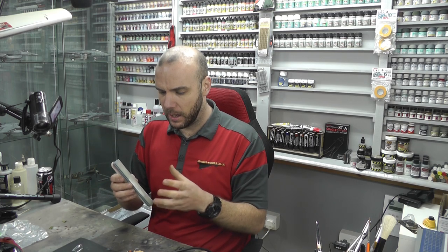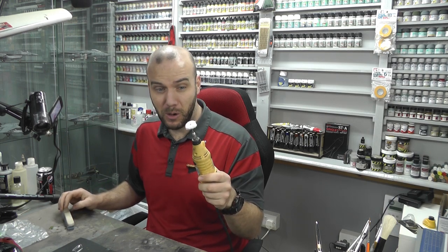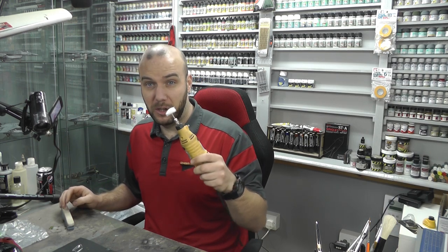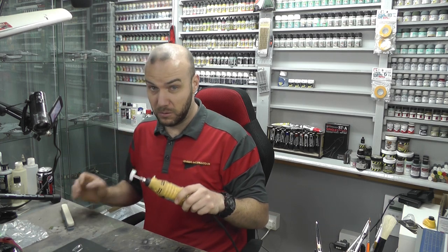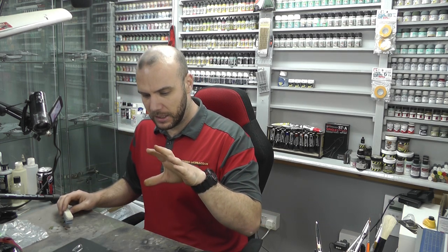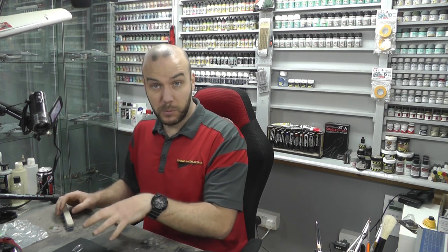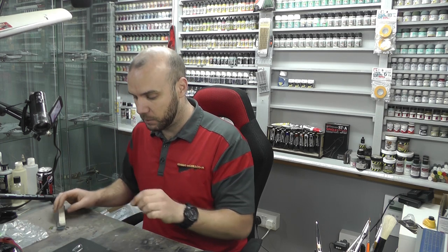Sanding sticks are just way better. And the problem is with stuff like this, if you have the RPM up too high, it doesn't matter what you've got on there — you can cut into any kind of bits of plastic. So it can ruin things quite easily without intending to, and that's something you've got to be careful with on canopies as well.